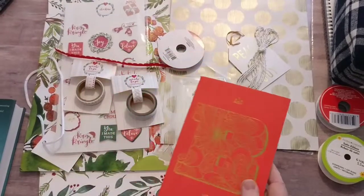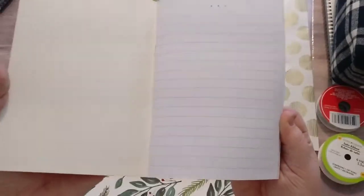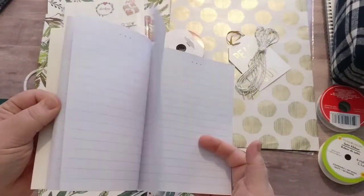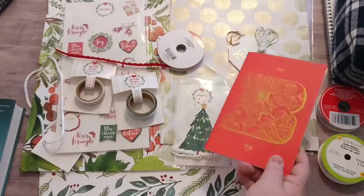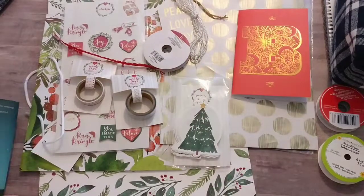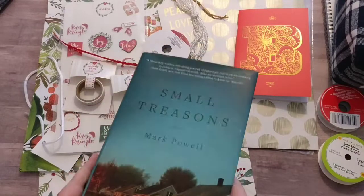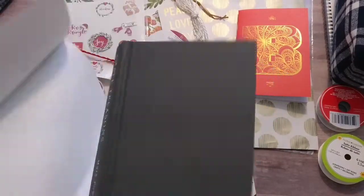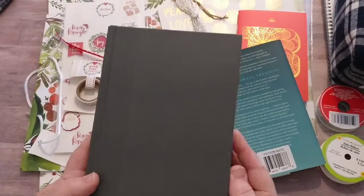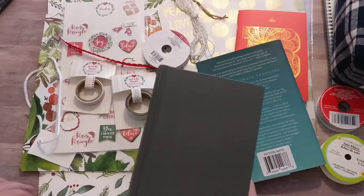At the Dollar Tree, I found these nice little lined paper notebooks, and obviously I want to use these for the inside papers — so that was a dollar. I also picked up this notebook from the Dollar Tree, and my thinking was to use this book cover as my actual book cover. I'm going to have to think about how I want to do this.